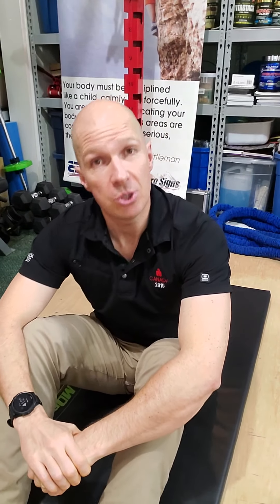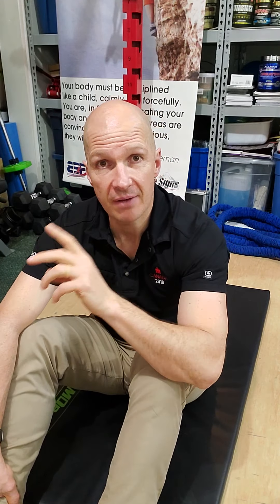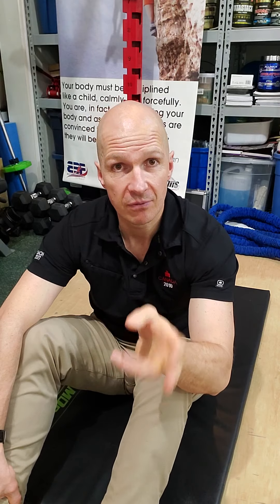On day two, we're going to do two butterfly sit-ups and 98 LMR crunches. Then 3 and 97, 4 and 96, 5 and 95, all the way to day 15. On March 15th, you're going to do 15 butterfly sit-ups and 85 LMR crunches. But on day 16 it jumps to 20 and 80, then 25 and 75, 30 and 70, 35 and 65, 40 and 60, and so on until we are all the way at 95 and 5.